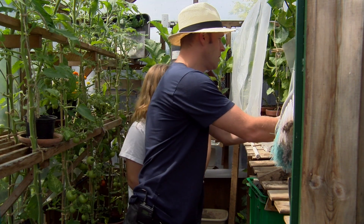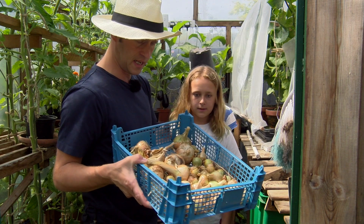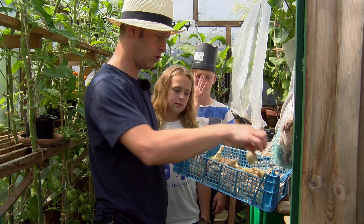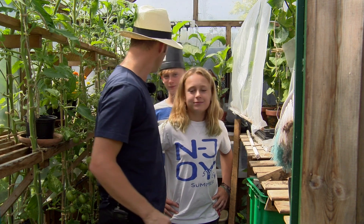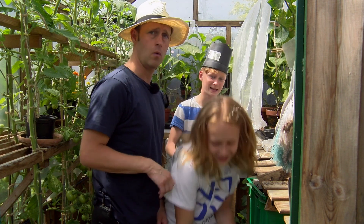And here we have got onions. Our onions are doing very well indeed. They're drying out. We've got onions here and we've got lots of shallots. Little shallots — they're like little onions really. They're for pickling. You like pickled onions, don't you? I do. No? Luke, you don't. No. I'm sorry.